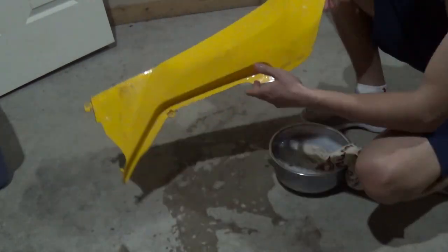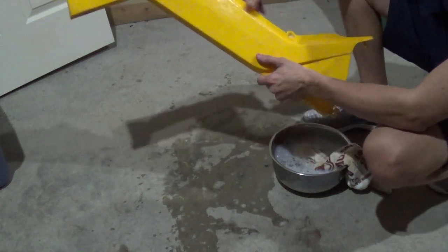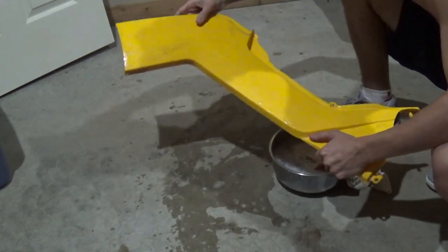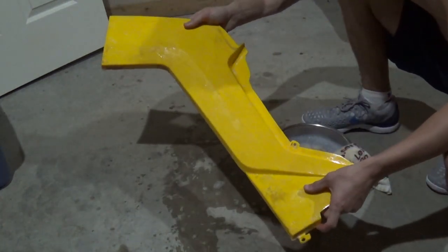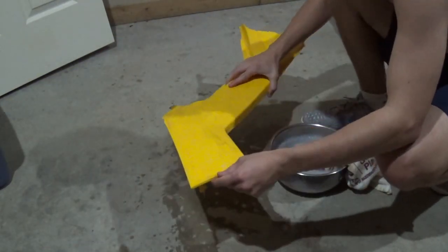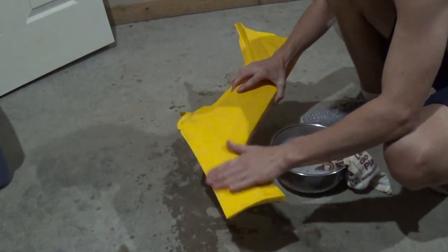Alright, so you can see it's a whole lot cleaner now. I'm going to rinse this off with just some non-soapy water, dry it off a little bit, and then the next step is going to be sanding it down.